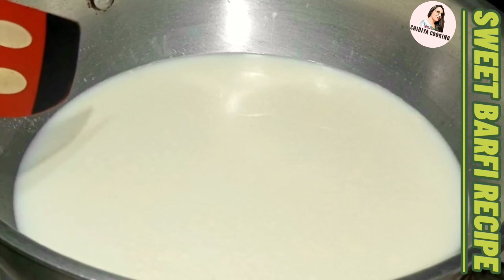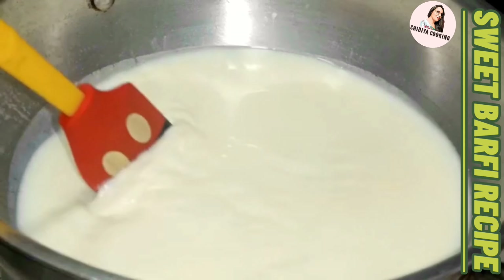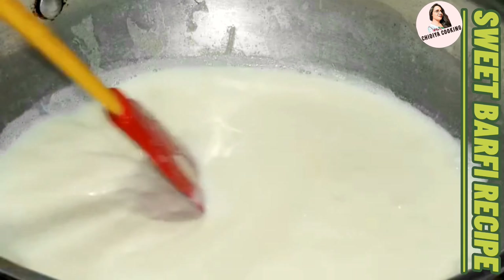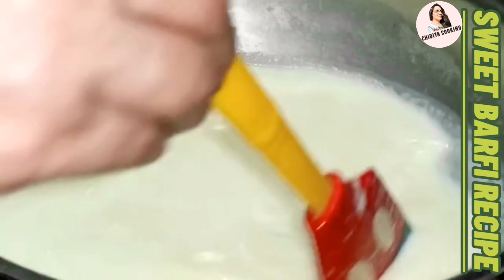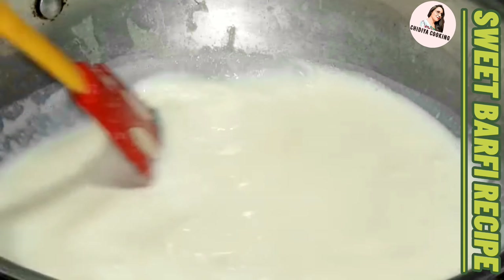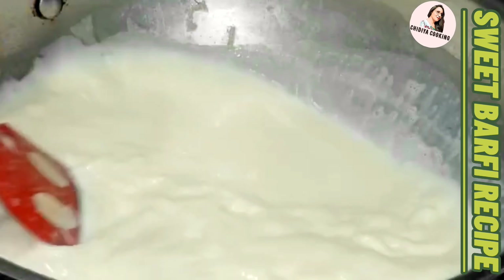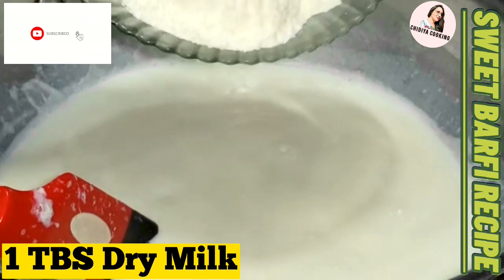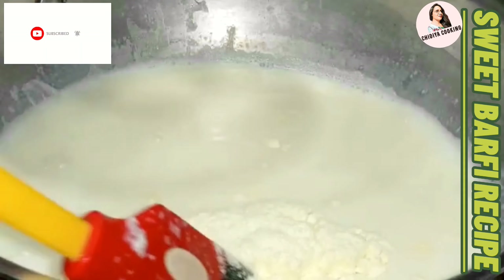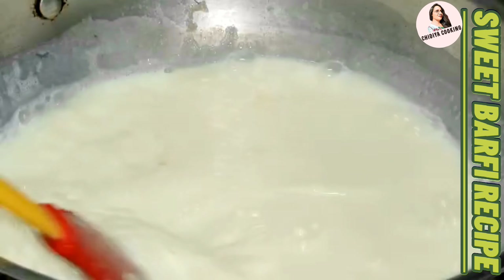This recipe will be ready for sure. I will show you the recipe. I will add 1 and a half liter and 1 tablespoon of milk. I will mix it slowly.